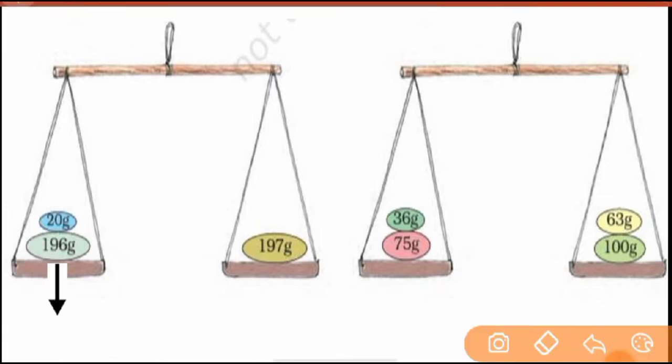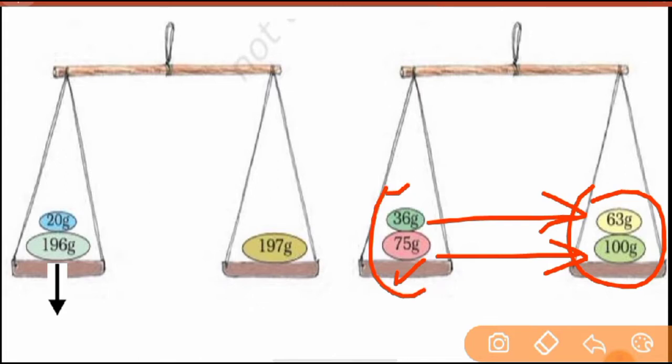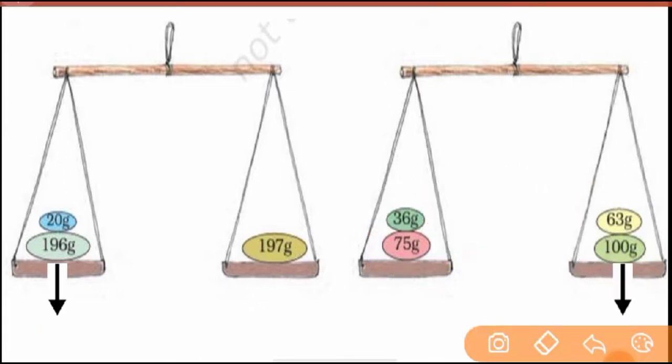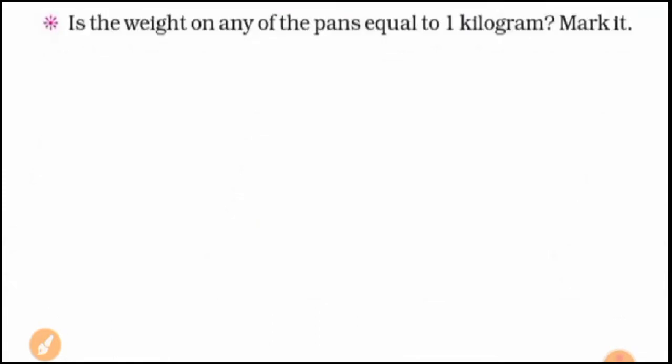Okay, next — the last one. Here two weights are placed on each side. You don't necessarily need to add both, because look: the bottom weight is 75 grams, and the top is 100 grams — that alone is already more. And 36 grams is already more than the other side too. So both weights together are clearly more. It means the right side has more, so the right pan will go down. That is how you solve these weight-recording questions and give all the answers. Clear?